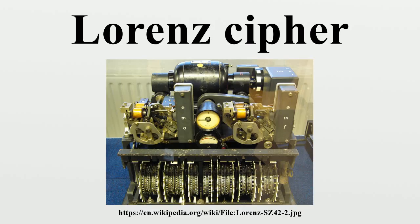The deciphered Lorenz messages made one of the most significant contributions to British Ultra military intelligence and to Allied victory in Europe, due to the high-level strategic nature of the information that was gained from Lorenz decrypts.